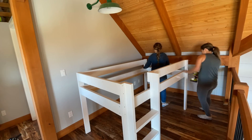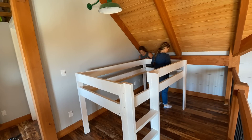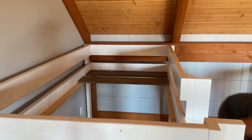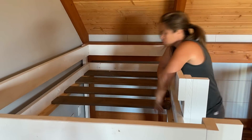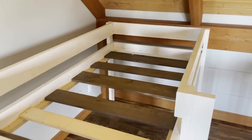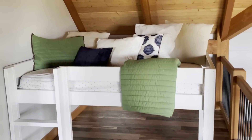No matter which way you go, you'll want to do a little touch-up painting at the very end after assembly. I like doing it this way because it was really easy to haul those lightweight panels up the stairs. For the slats I'm using leftover one-by boards — you can use three-quarter inch plywood, one-by-fours, or one-by-sixes. Just throw them in and screw them down. This bed turned out so amazing — I love it!